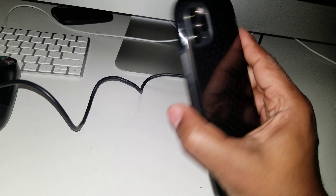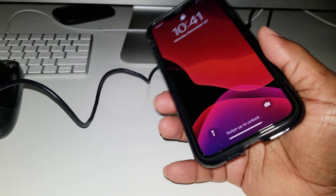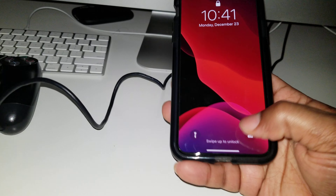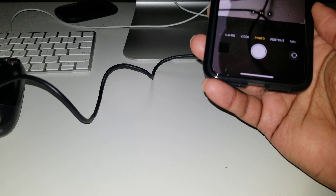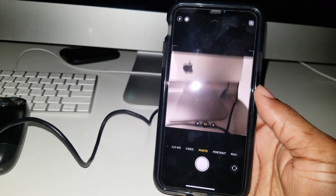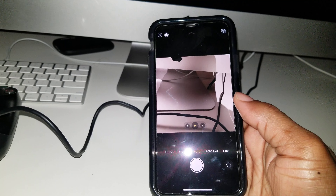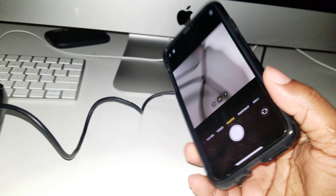What up YouTube, bringing y'all another video on how to use night mode on the iPhone 11 Pro Max. When you go into the camera, night mode activates automatically — there's no button you're gonna press to make it activate. Say for example if you're taking a picture and the room is dark,